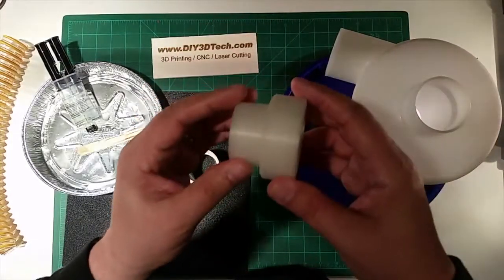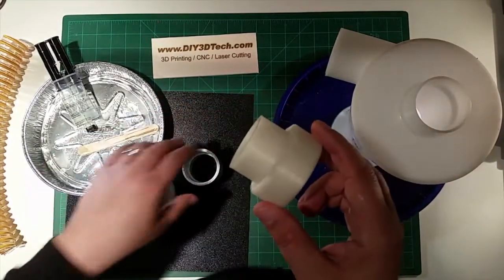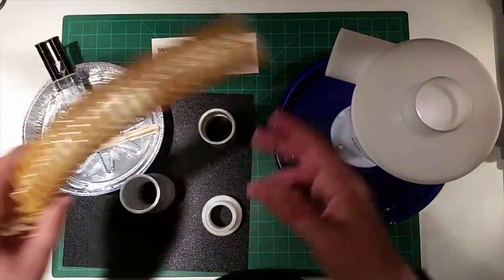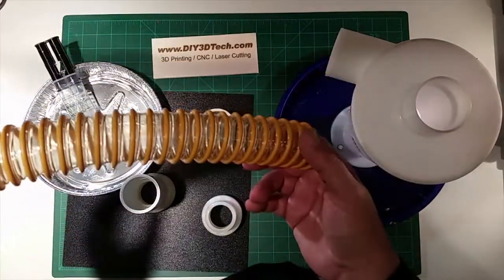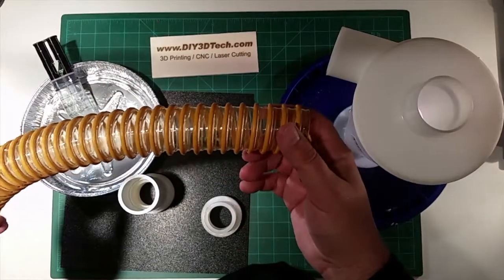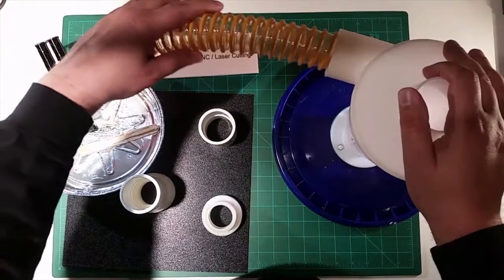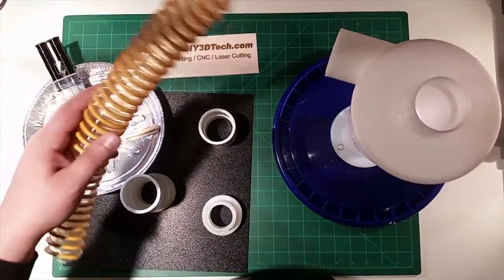One of the things I talked about in the onset video is how do we connect a hose. We have a bunch of roughly inch-and-a-quarter and inch-and-a-half hose that we want to connect up to this, but how do you seal it?